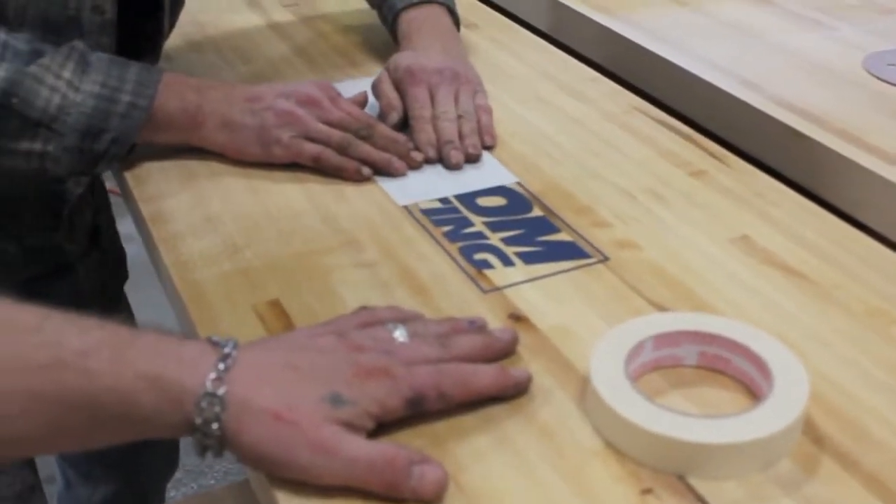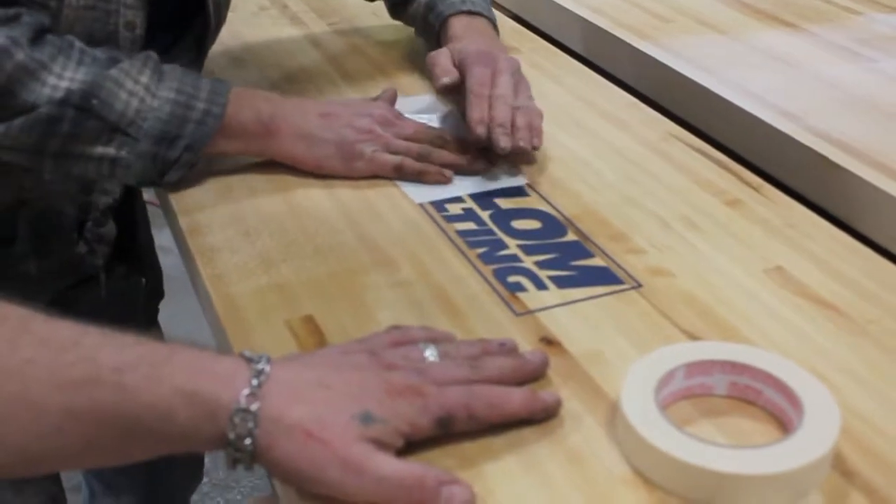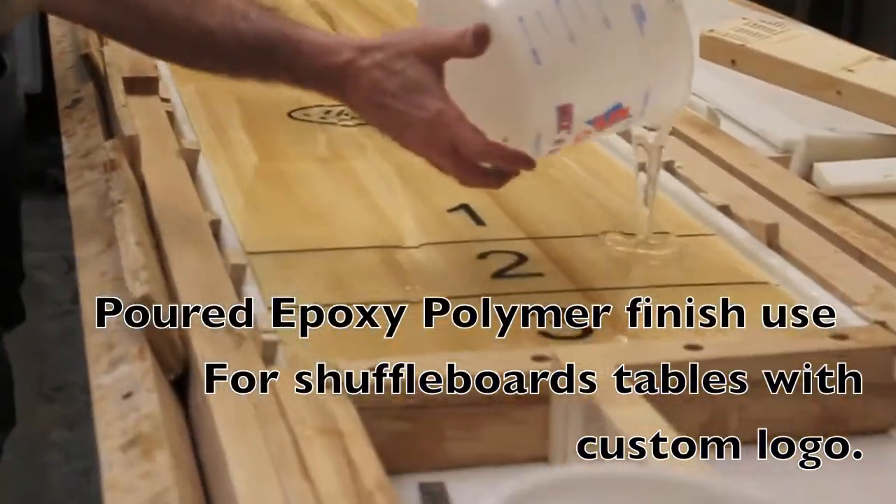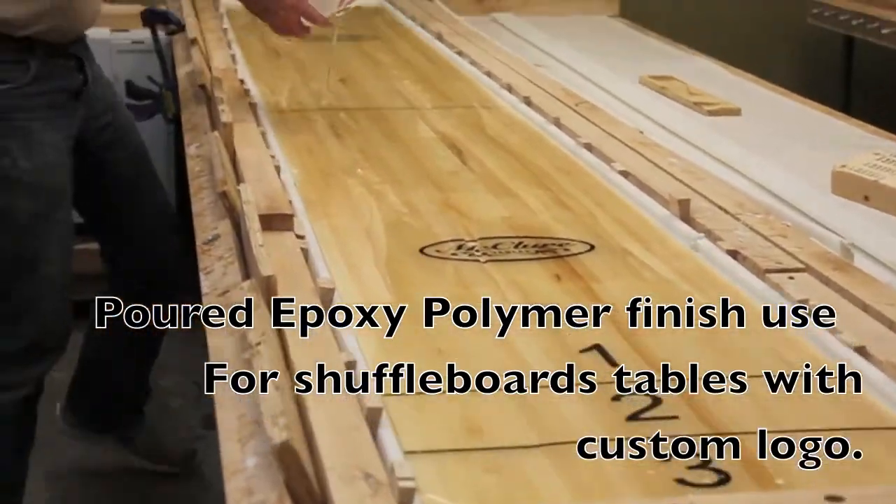However, if you order a custom logo, those are put on with vinyl and because of the thickness of the logo, we must use the poured epoxy polymer type finish that you see us applying here.